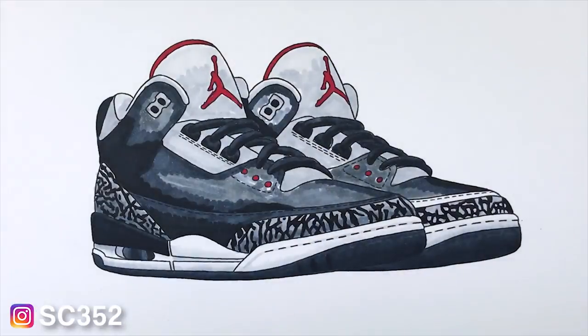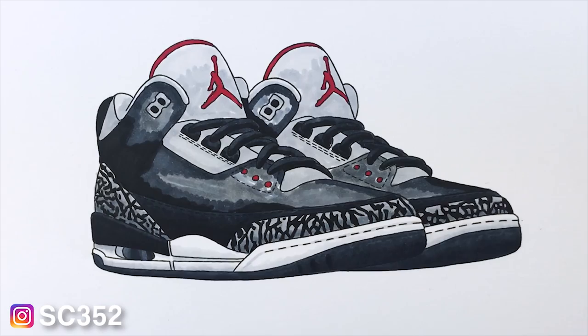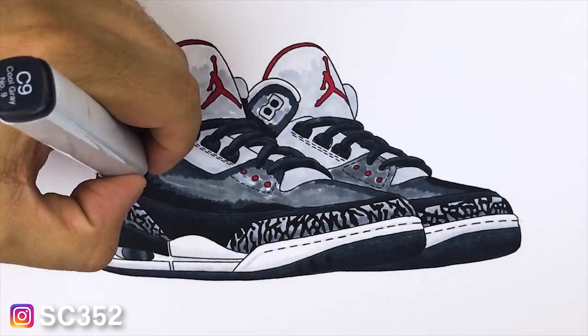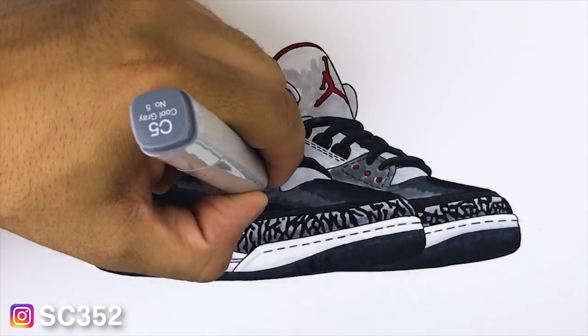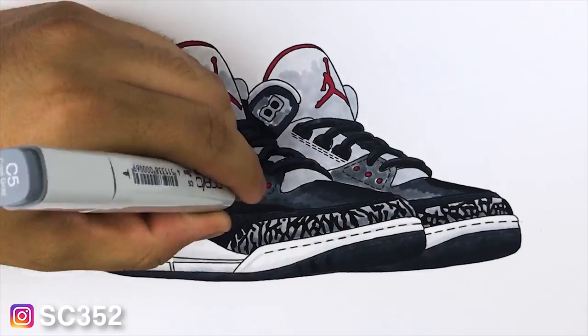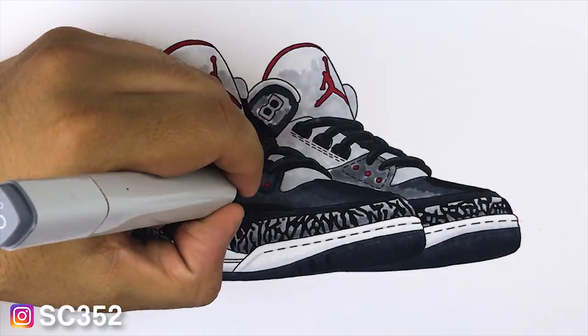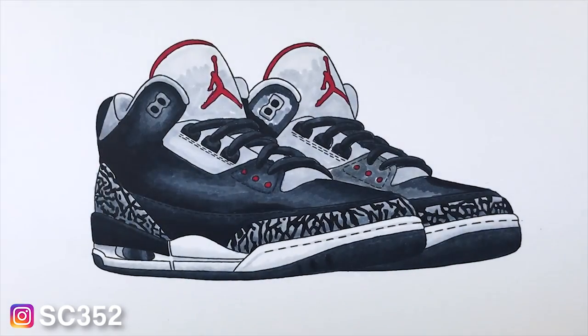Next I'm going to start working on the upper, which is my favorite part of the shoe because you can see how it really starts to transform. My main method is to start with the black — fill in where it needs to go — and then slowly push out the gradient from there. I go around the blacks with C9, then around the C9 with C7, then around the C7 with C5, slowly pushing the color to make an even gradient. If a part doesn't look right, go back and keep redoing it until you're comfortable.